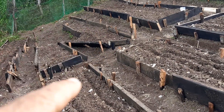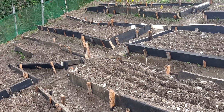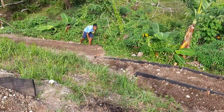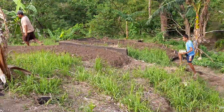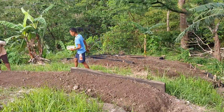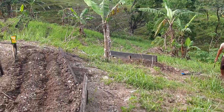Oh, that raised bed kicked out — a board fell down; have to rebuild that, put a better stake in it. More stakes needed — a couple of those are leaning. It looks like mice. Planning corn.